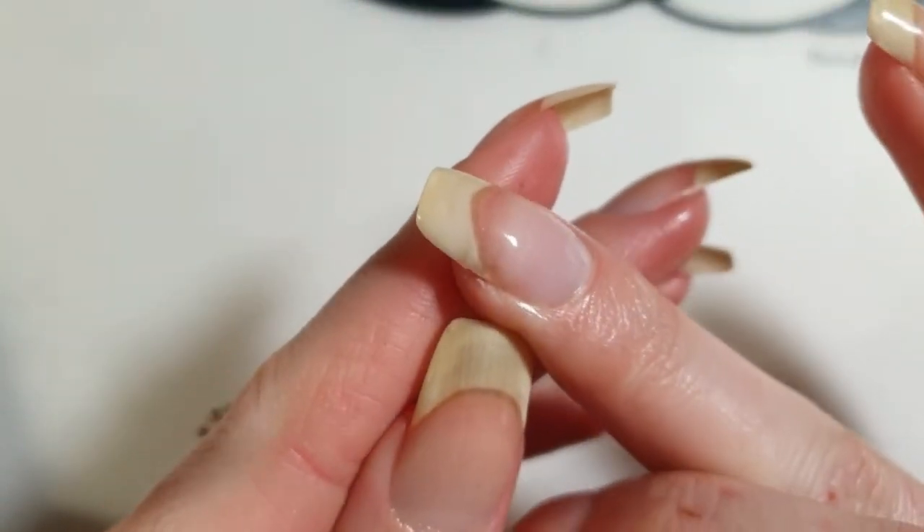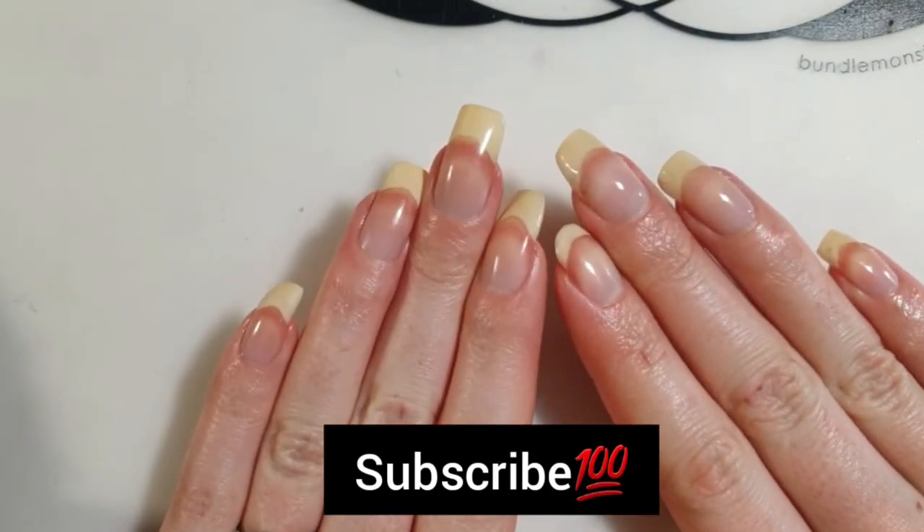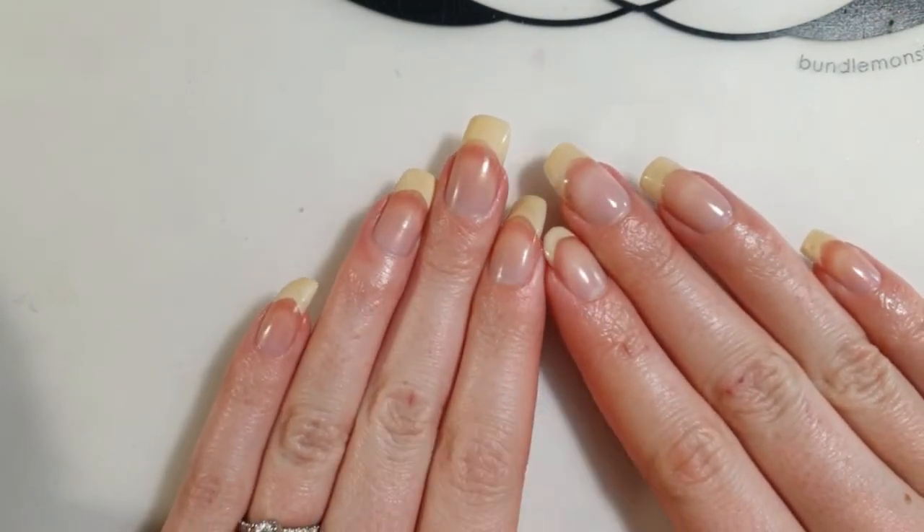If you found this video helpful, please give it a thumbs up and don't forget to subscribe to my channel. Thank you for watching and I'll see you in my next video. Bye!